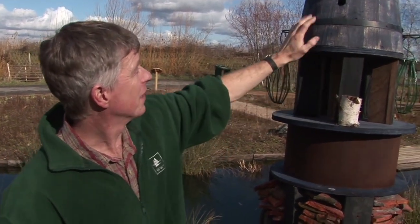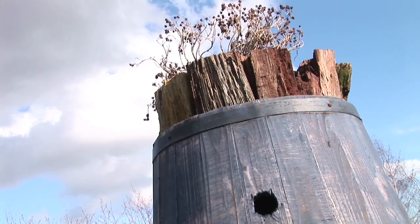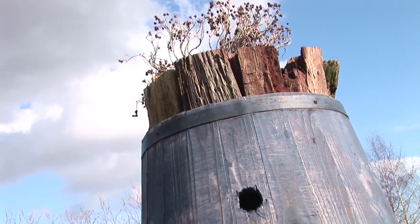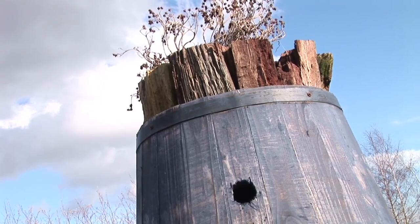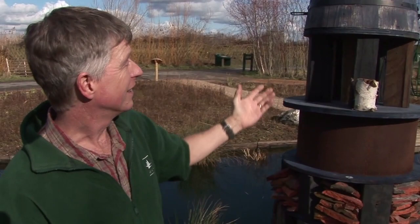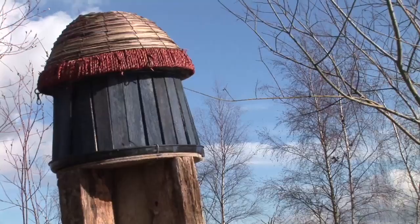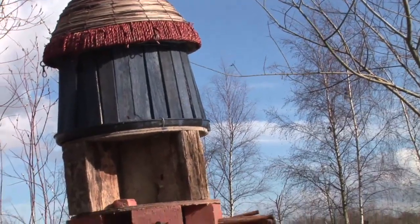On the top we've got another upturned bucket — this one is one of these timber buckets sold as planters. It's got a nice little hole in there as a nesting box. You can hang feeders from it, you can do what you like — it's a very personal sculpture.